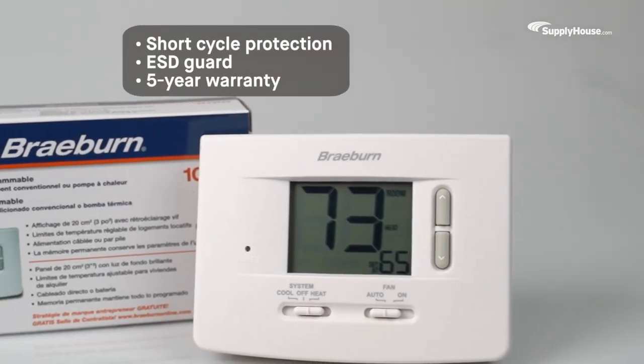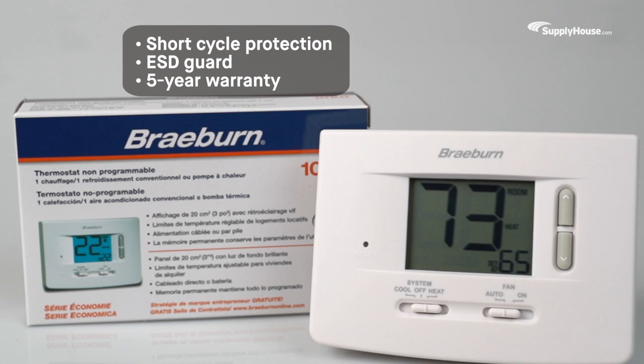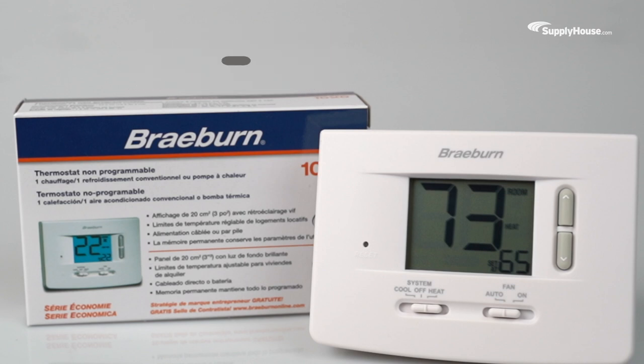Featuring short-cycle protection to prevent excessive wear on your AC unit's compressor, an ESD guard to protect the circuitry from static discharge, and a 5-year manufacturer warranty, the Braeburn 1020 is made to last.